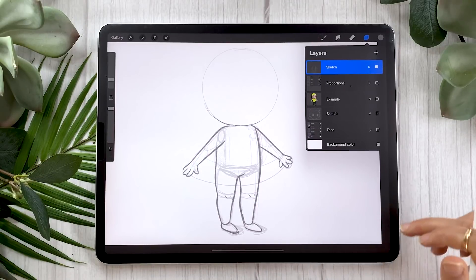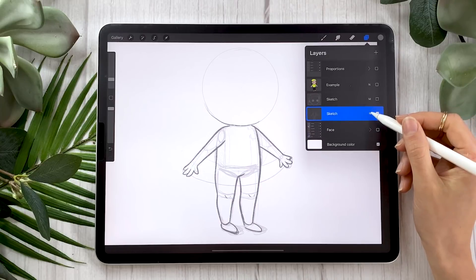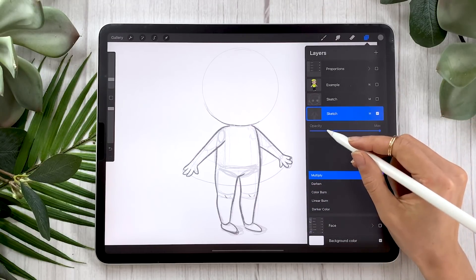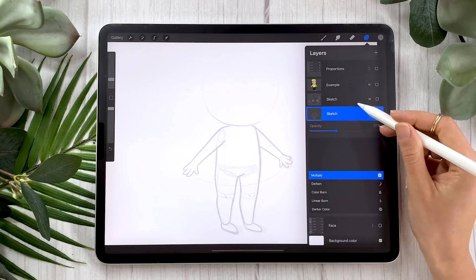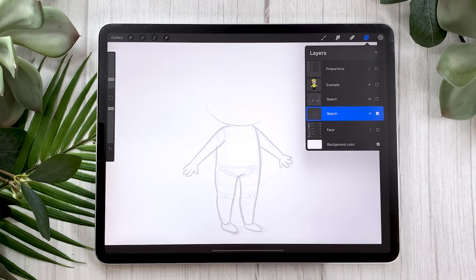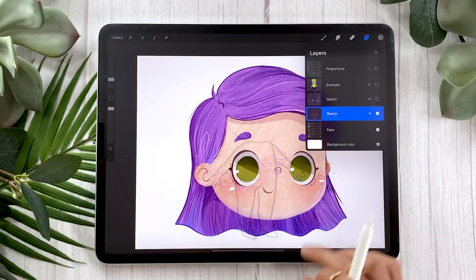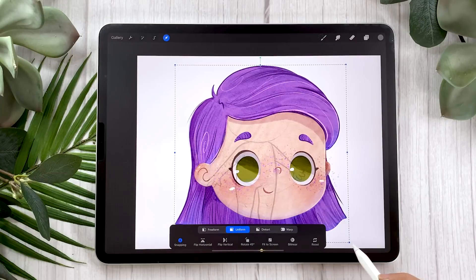Depending on the file you are working in, you might want to move your sketch layer closer to the color. I'm personally putting it below the face sketch layer. I like to change the blending mode to multiply and lower the opacity until I can just barely see the sketch. What multiply does is the sketch is going to look darker on darker colors later, so it's a little bit helpful to have it in multiply as opposed to normal when we lower the opacity.